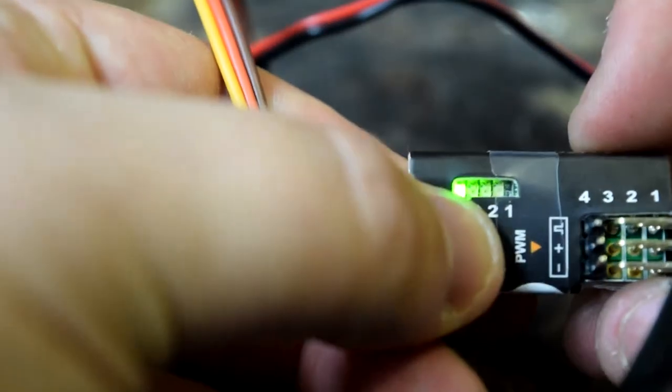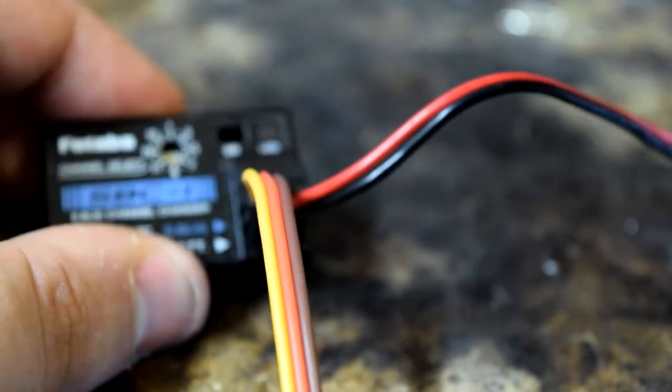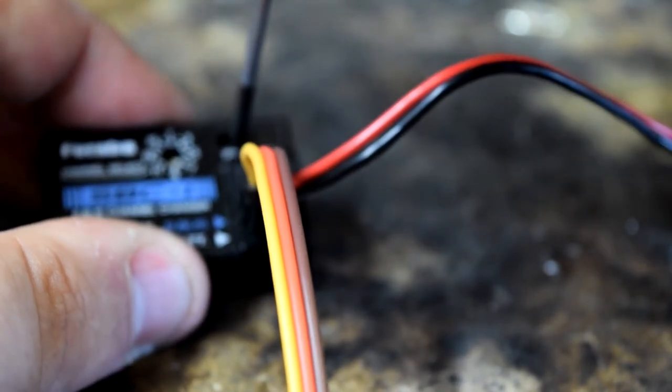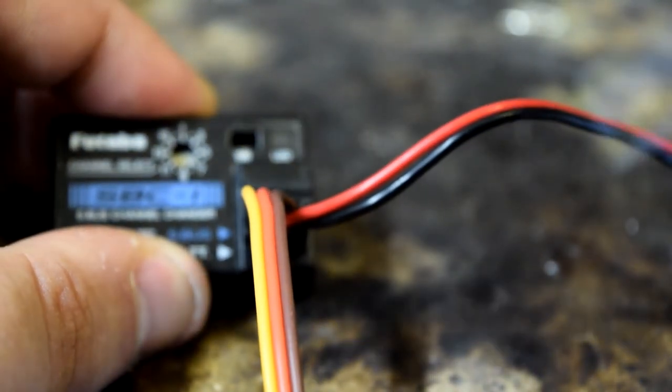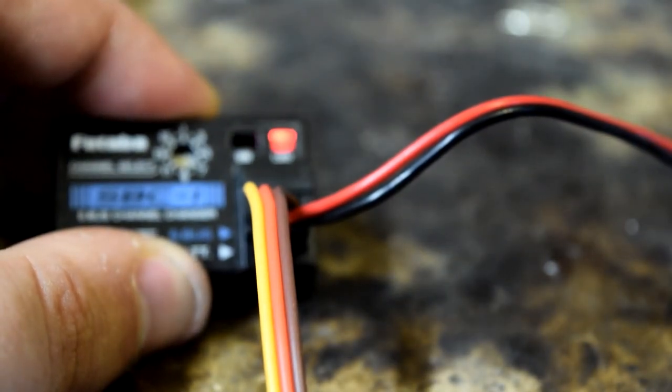Even though I'm not going to use it, I'm also going to program channel four. Switch it to light number four, rotate the dial to between three and five for four, and press and hold the button. When it flashes and goes solid, unplug. So that is how you program an S-Bus decoder, or pretty much any S-Bus servo. That was a tutorial within the video — I might even possibly post it separately.